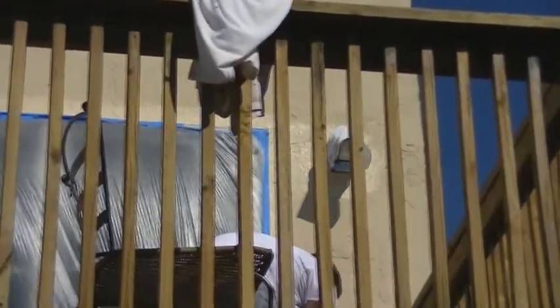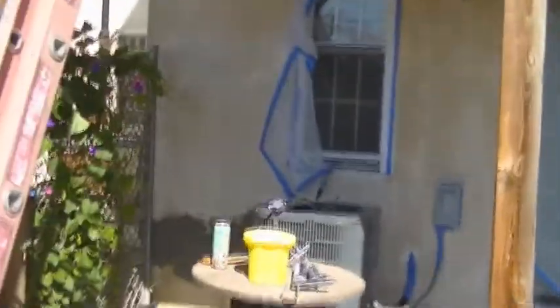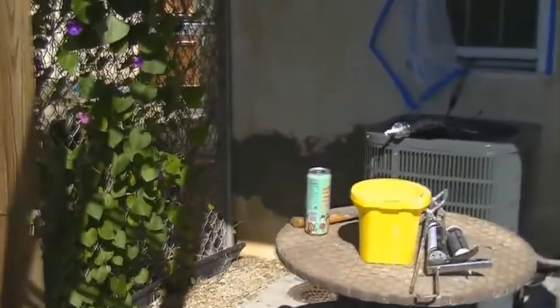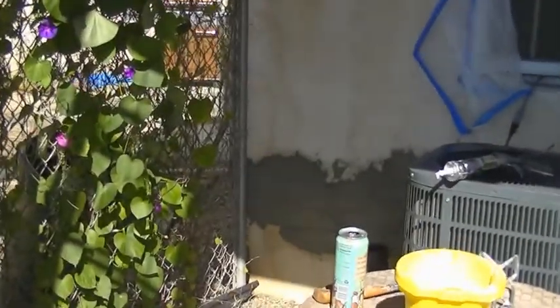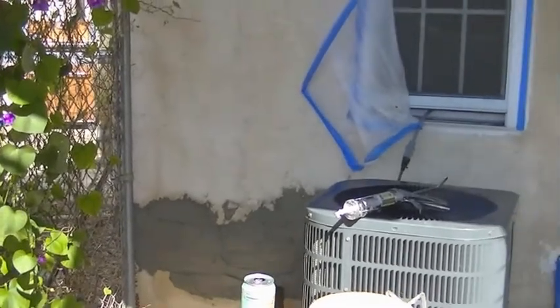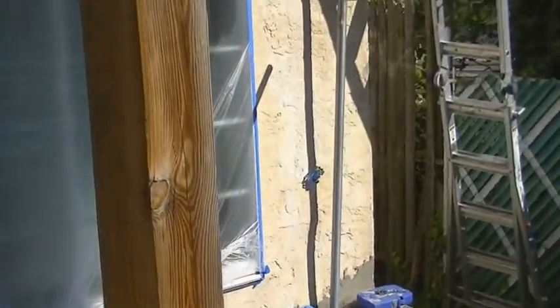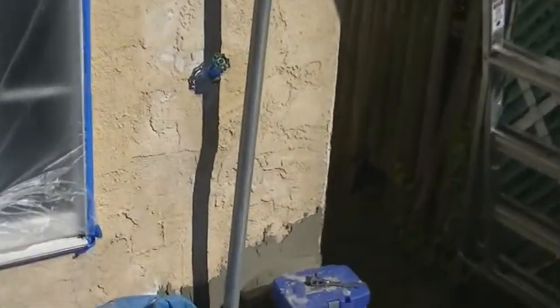Kind of hard to see through these spindles, but you can see where it's wet down here. You can see the prep work — that's all new, taped off plastic. That's been filled.